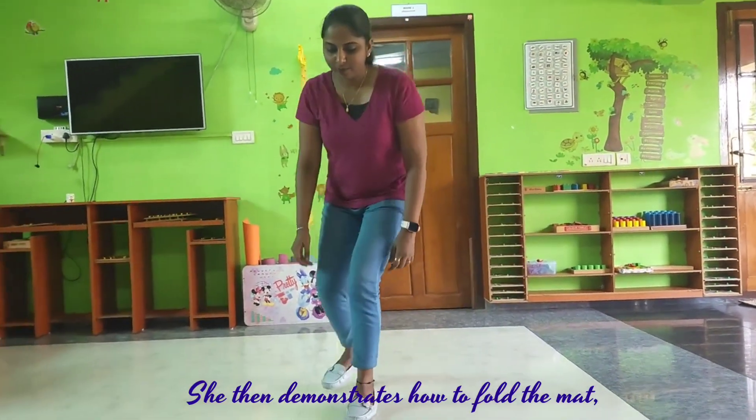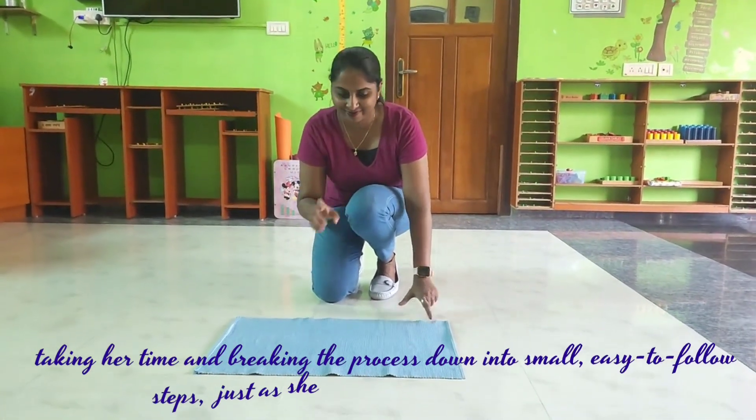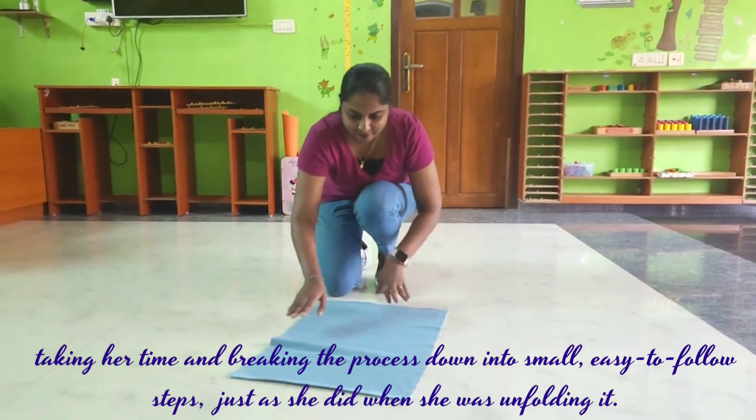The teacher then demonstrates how to fold the mat, taking her time and breaking the process down into small, easy-to-follow steps, just as she did when she was unfolding it.